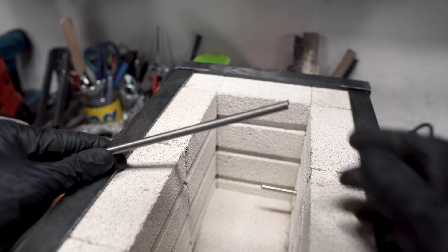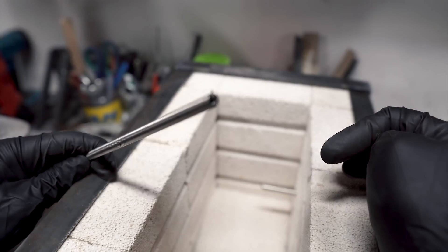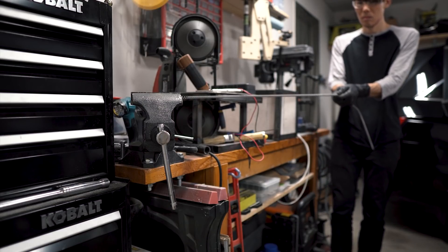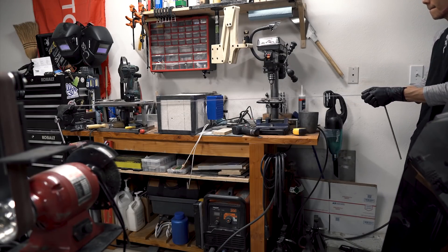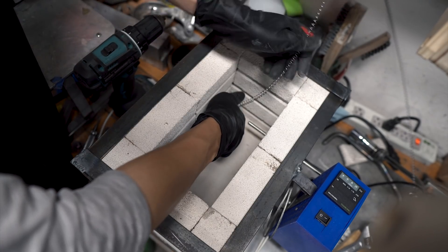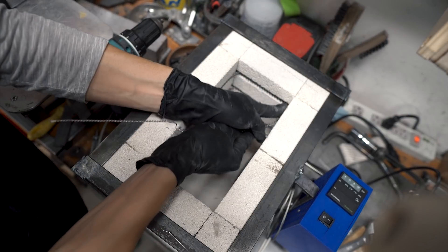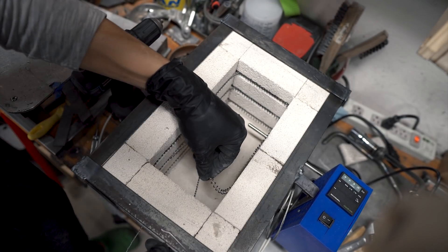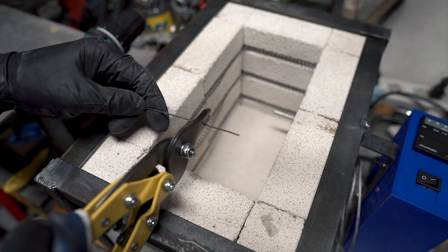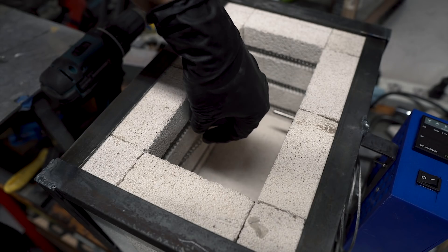Using steel wire coil as the heating element, we calculated a resistance of about 9 ohms to give us enough power without overloading our 20 amp circuit. In order to coil around the foundry three times for even heat distribution, we calculated that we need the coil to stretch out to about 78 inches. After using the bench vise to help pull the coil, we placed it into the grooves. We straightened out leftover steel wire and shaped staples with a plier to help secure the heating coils to the wall.